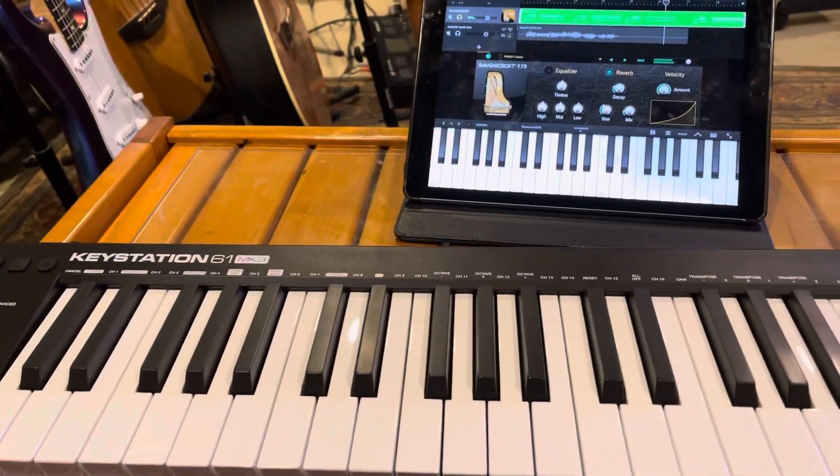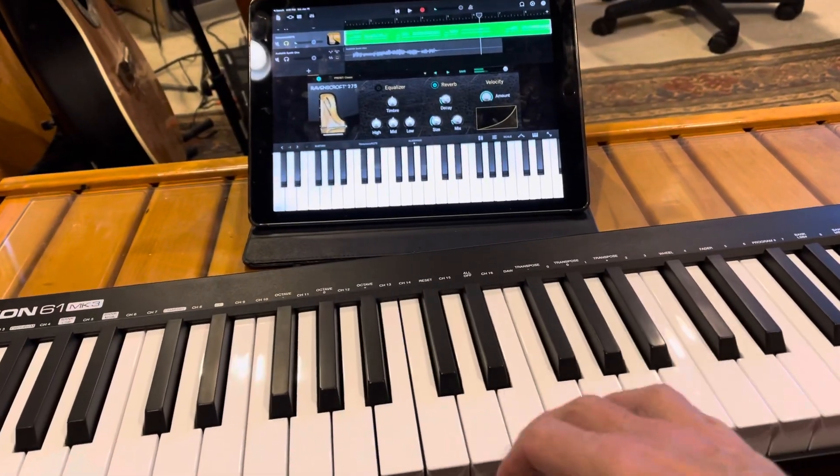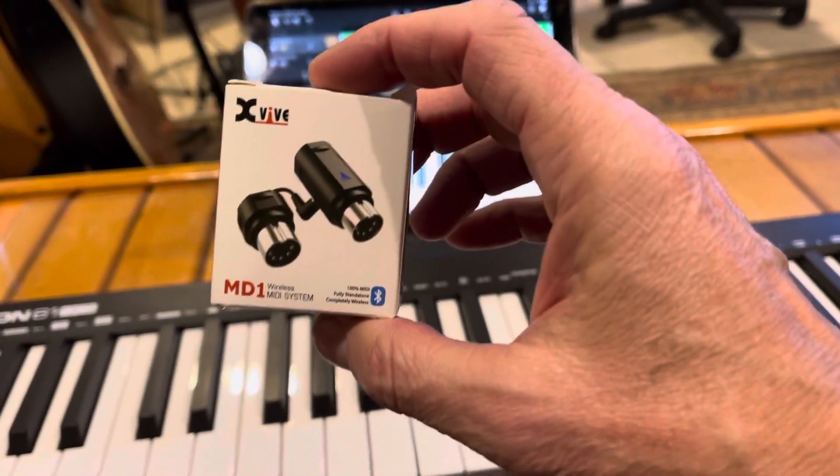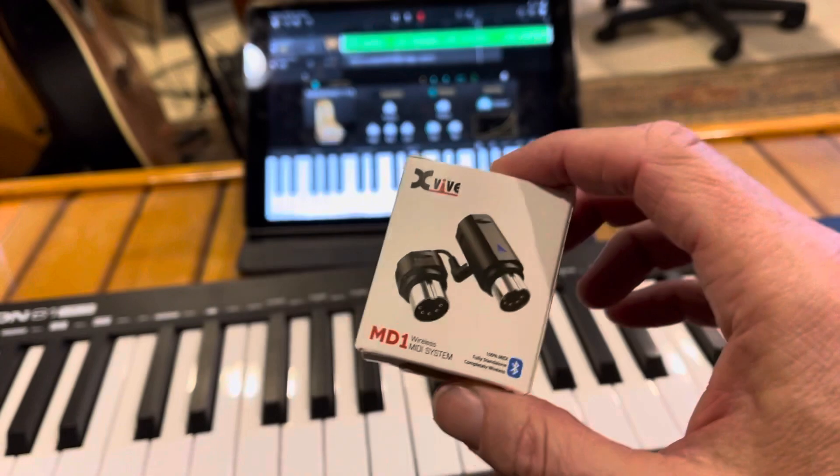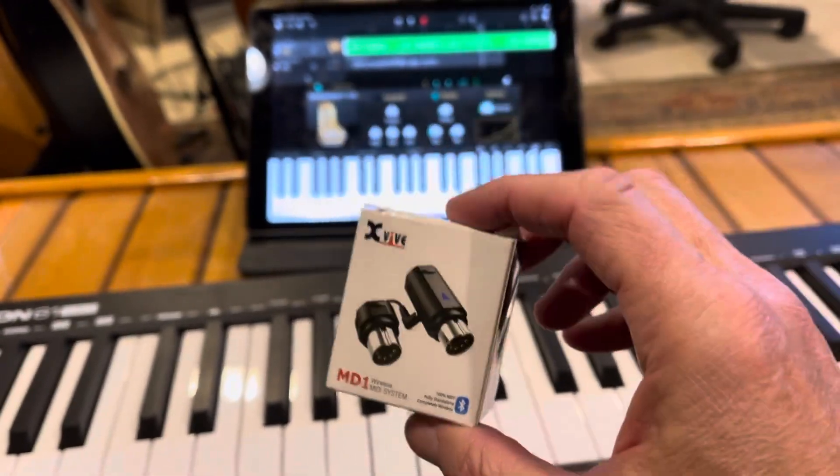It's wireless and there's very little latency, which is great. I think it's a good product — I'll put the link in the description. It's the X5 MD1 Bluetooth MIDI system and I hope this helps. It's pretty easy to set up and connect.